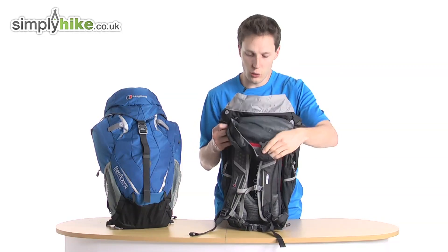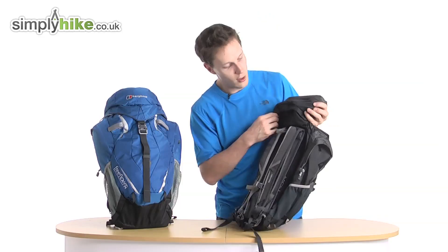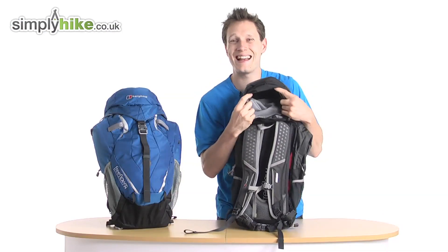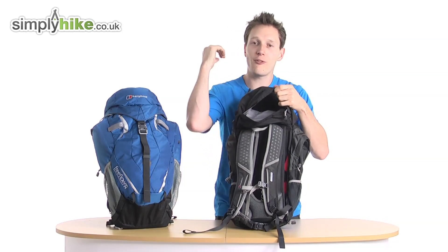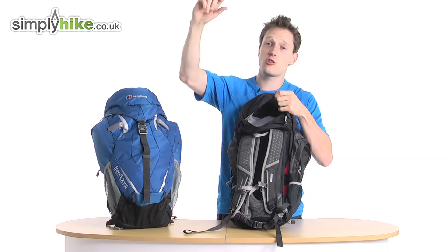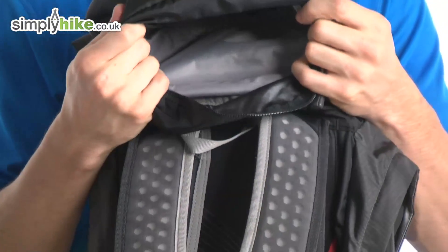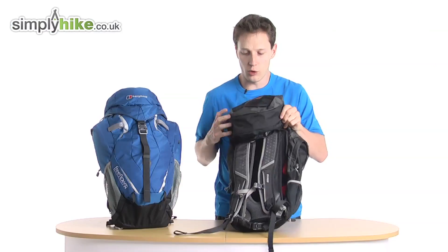The top part of the rucksack also has storage — it's nice and spacious. So if you've got your mobile phone or GPS system, basically something you just want to unzip quickly, grab, and go — that's a really nice little feature.